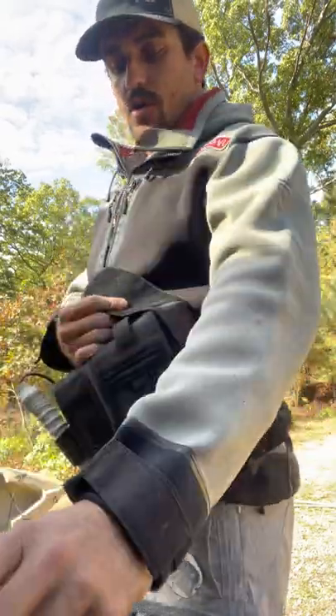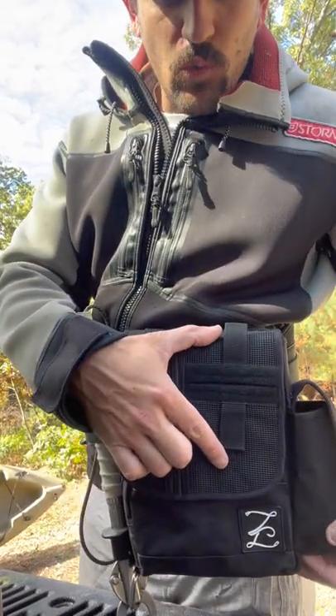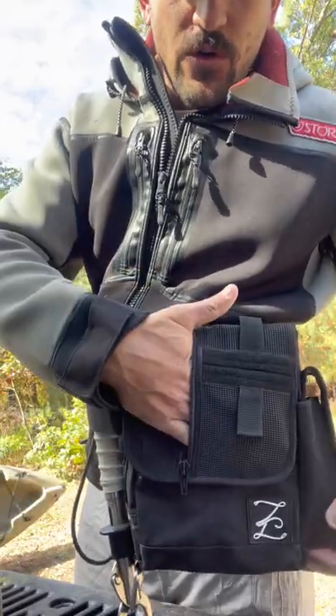Or you can just run it open for soft plastics. The front of the bag has two built-in leader wallets right here. Behind the leader wallets is another pouch good for a cell phone and a tape measure.